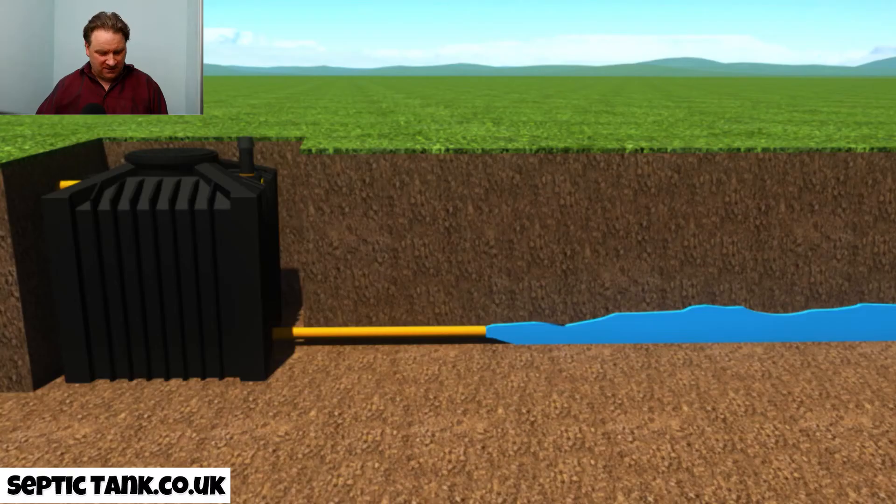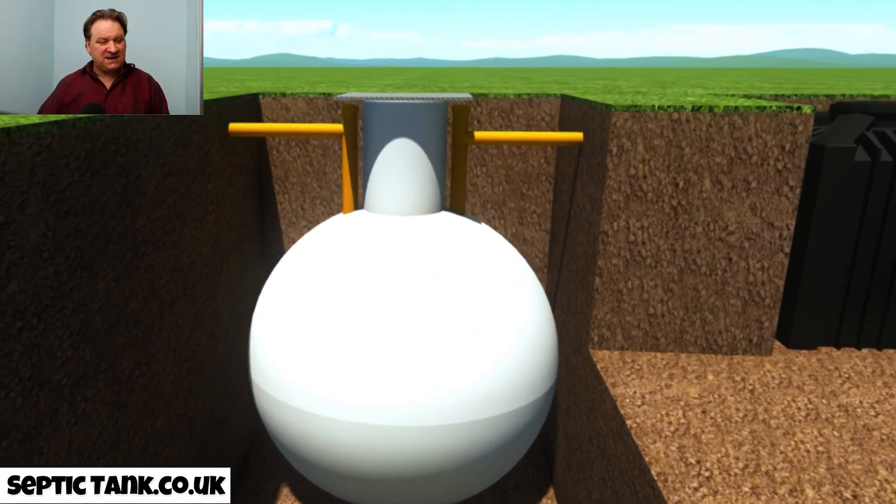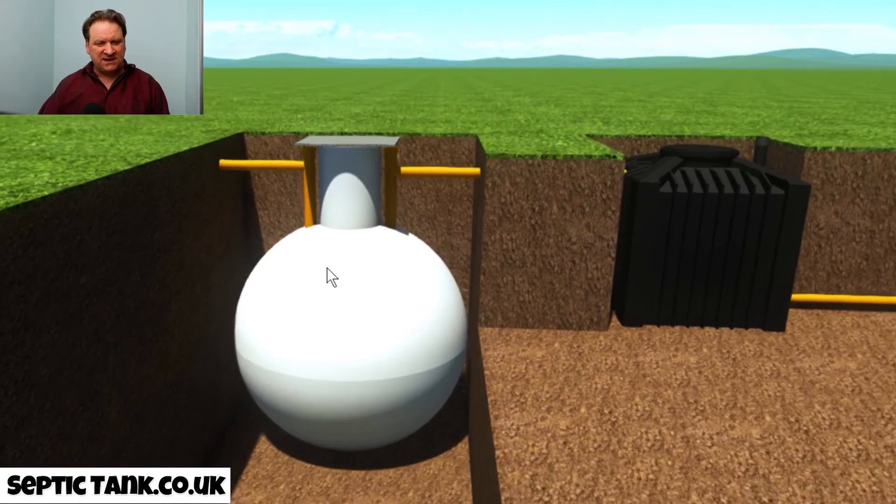You can put this thing in in about two hours — you can do it yourself or get your builder to do it. The beauty is it gives you an MOT certificate, because every septic tank now needs one. You put this in, get your MOT certificate, and give that to the people buying your house or the building regs inspector, and job done — your onion-shaped septic tank is now 100% legal.